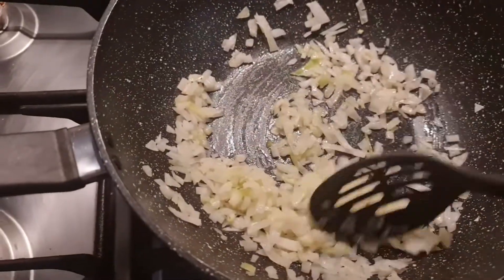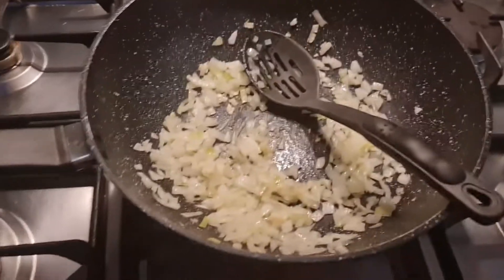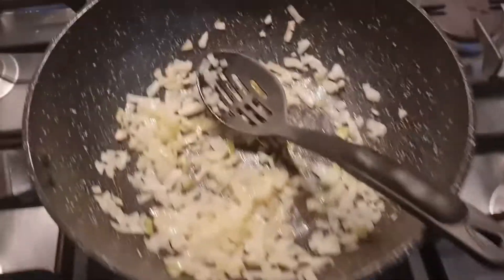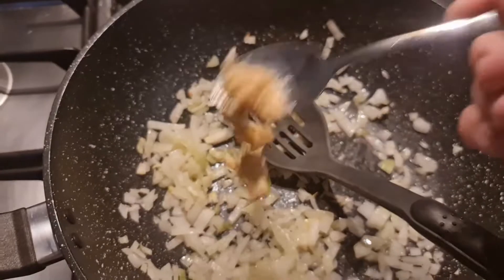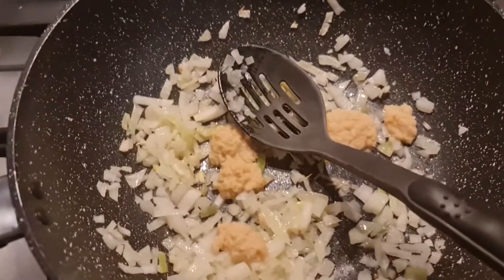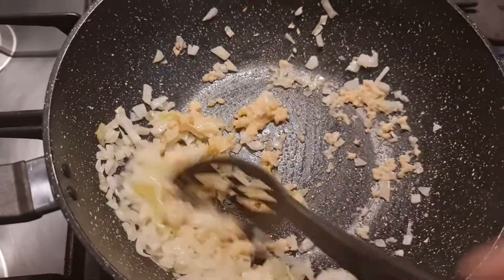It's coming along nicely, just waiting for it to get a little bit translucent. Alright, that should be fine. Now I'm going to add in two helpings. The recipe does actually call for two cloves of garlic. I use the crushed stuff because it's a little bit easier to deal with. I just managed to get the flavour in a little bit better.